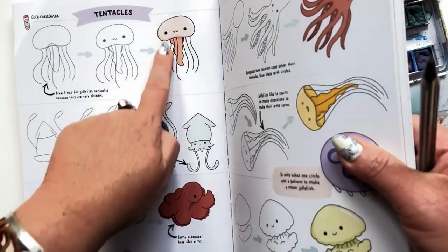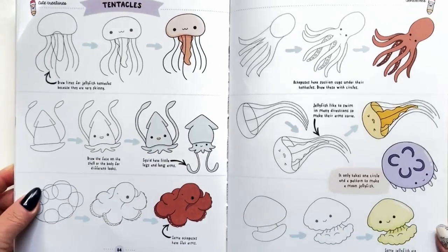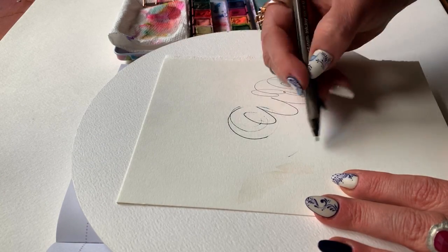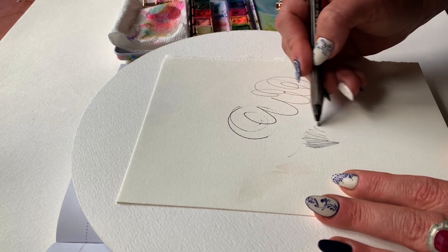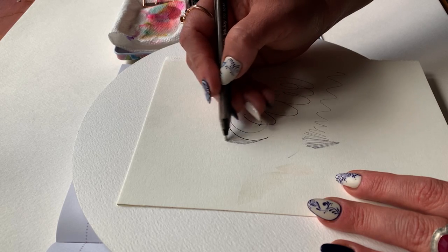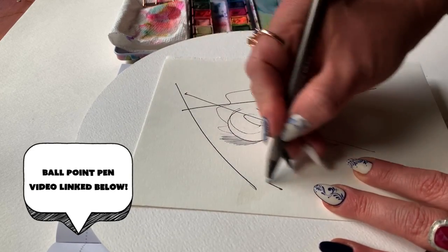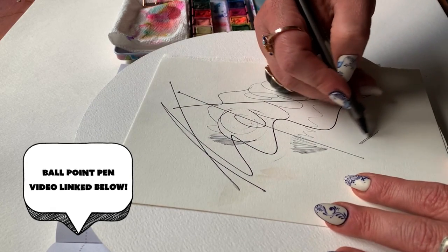Sometimes I just really like the slow drag of a ballpoint pen, so give it a try. Let's take a look inside the book — you can see the simple shapes are broken down, and I know it might feel silly, but if it's gonna teach you something really powerful, go for the silly. You can get the smoothest, creamiest lines — it's got a really nice slow drag. It gives you time to react to the marks you're making and you can do some really cool shading with it. If you want to see more on how to use the ballpoint pen, I'll link a video below with a timestamp.